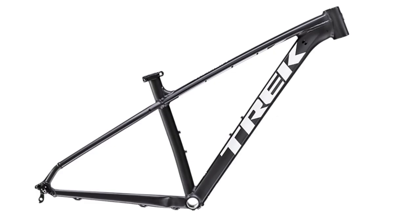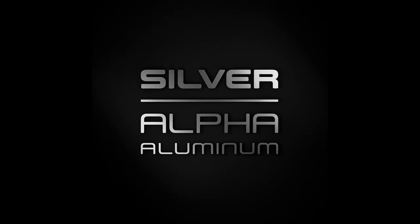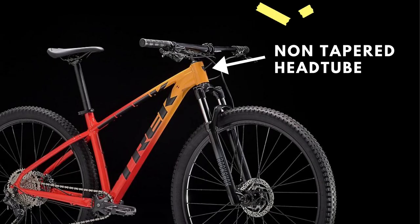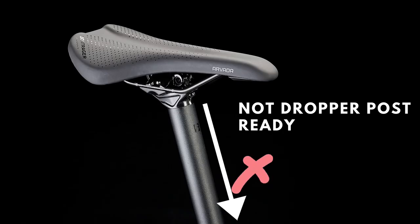The main thing shared between the Marlins is the frame. It is made from Trek's entry-level Alpha Silver aluminium alloy, featuring internal cable routing. As you may expect at this price, it does not have a tapered head tube nor is it dropper post ready.